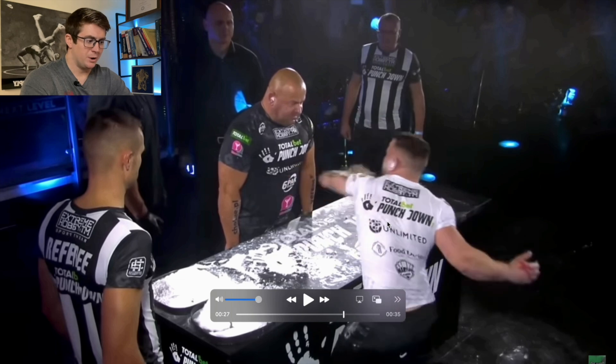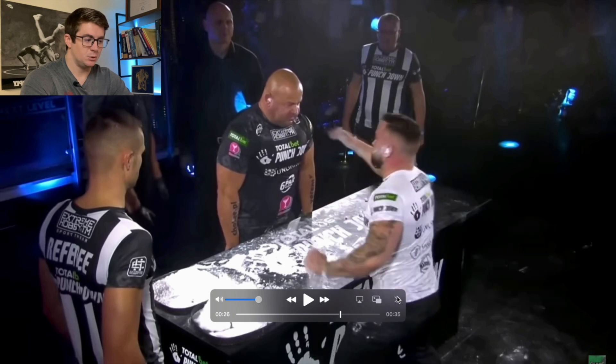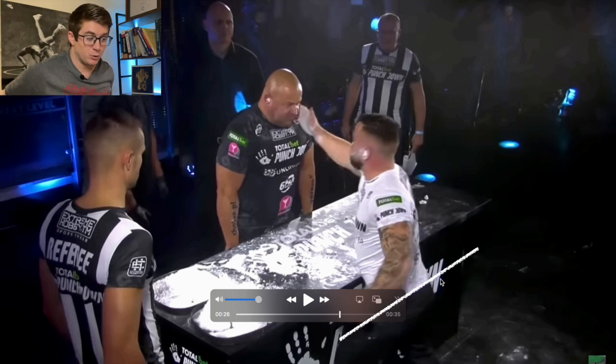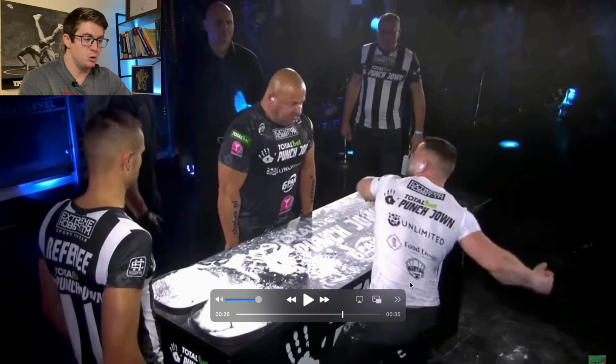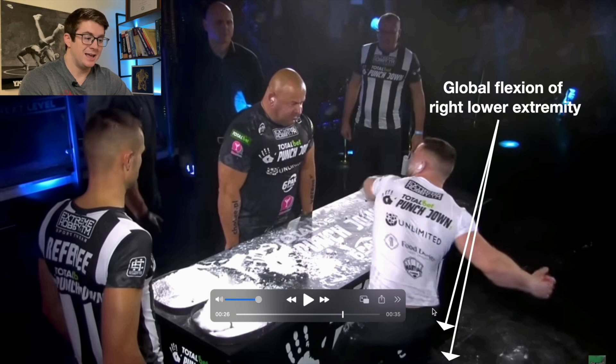Whenever he brings his shoulders back, I want you to notice a couple of things. His hips — if you were to draw a line between his two greater trochanters, the hip bones you can feel — that line is pretty much perpendicular to the line of the table, and it doesn't move very much, maybe about 30 degrees. But look at the plane of his shoulders: if you draw a line from shoulder to shoulder, that is essentially perpendicular to the plane of his shoulders, and that's really important. He also kind of squats down on his right, so we're seeing dorsiflexion, knee flexion, and hip flexion.